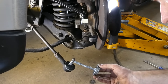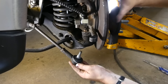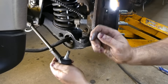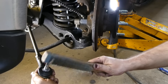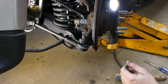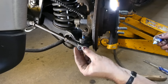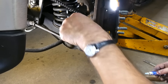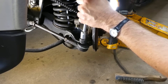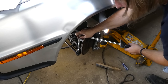A little bit — okay, maybe a lot — of anti-seize on the tie rod taper. Some blue Loctite on the threads, because this isn't a castellated nut. It's a nylock nut, but I don't trust those, so a little Loctite never hurt anything. And that is supposed to be torqued to 26 foot-pounds.